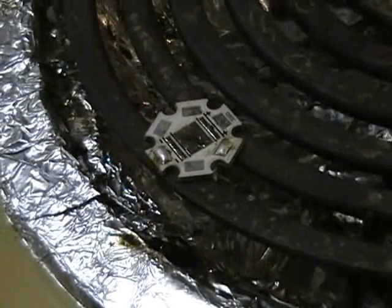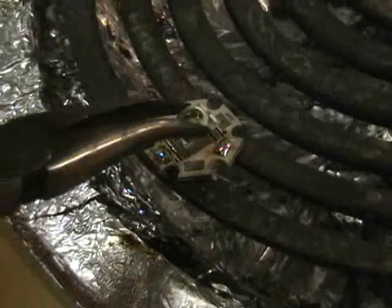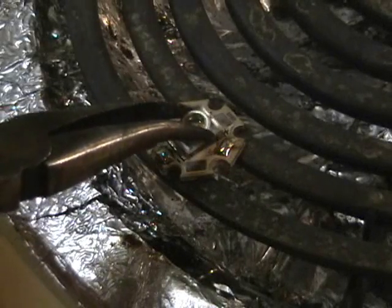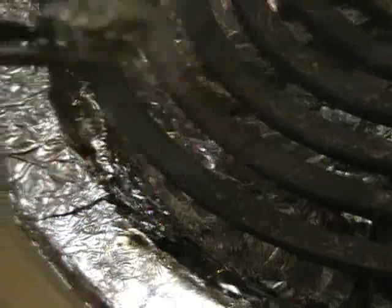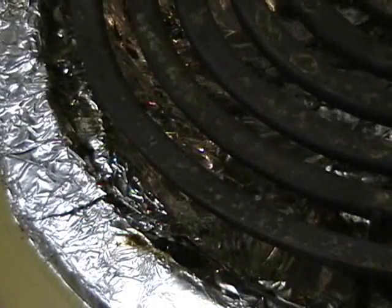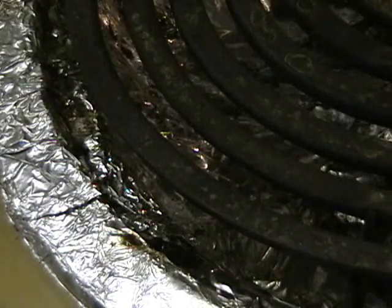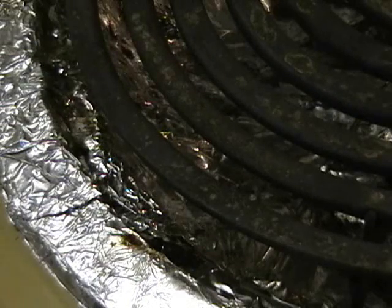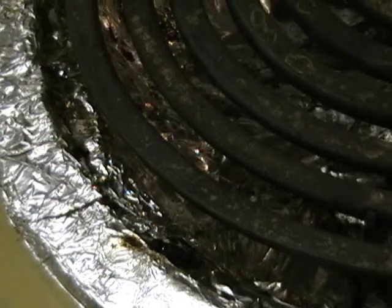The minute the solder starts to boil and smoke a little bit, I'm putting my emitter right back on. That was intense — I overdid it just a little bit and it's a learning process.